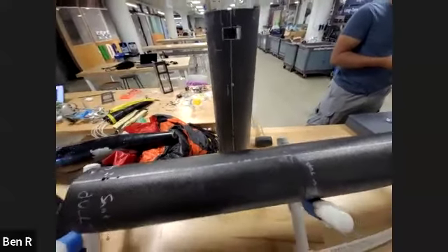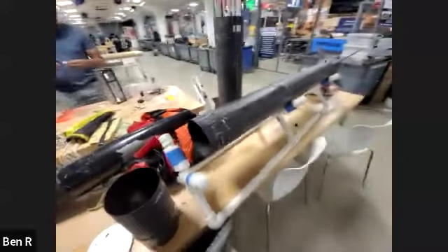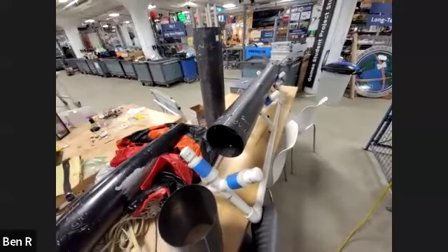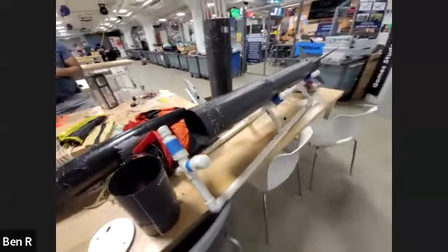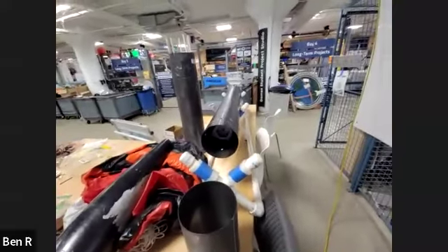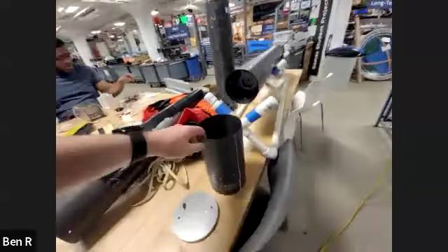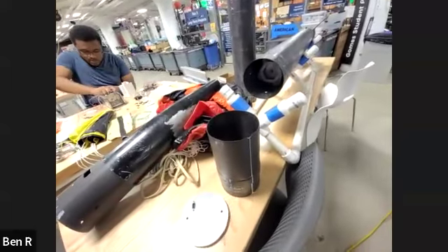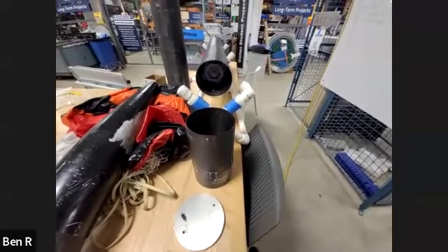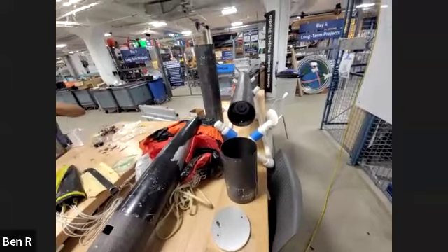The layup used System 2000 laminating epoxy with a two-hour pot life. For the actual composition we used one layer of 6K carbon fiber weave on the bottom and two layers of 3K carbon fiber fabric on top, wrapping flat fabric around the mandrel. That same layup was done for the couplers as well. After a tentative cure time of 12 to 18 hours we could handle the tubes, and after about three days of full cure we cut them to size using a horizontal bandsaw.